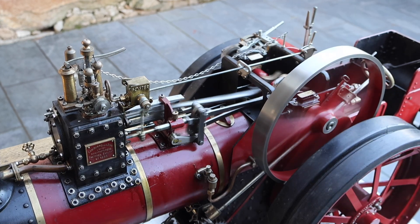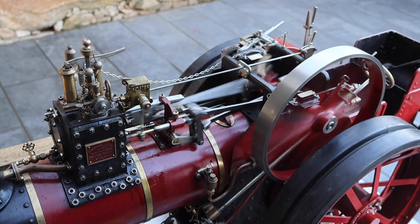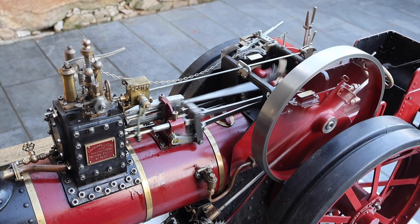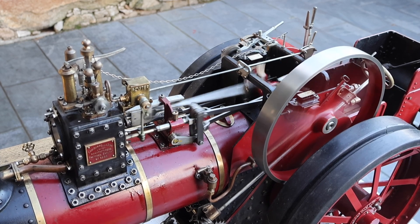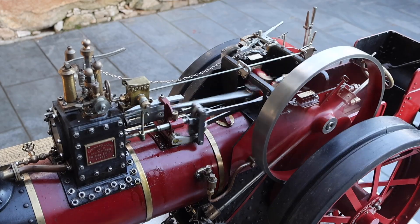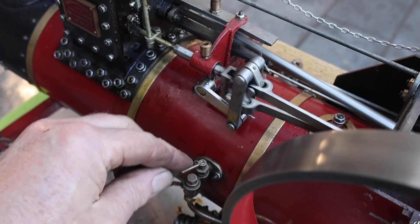They say that the quality of a build determines the ability of an engineer to run slowly. So the higher quality the build, the slower it can run. This one runs relatively slowly — I've seen slower, but it's not bad. I'm just engaging the water pump so it will now be pumping water through this check valve, which will be filling the boiler.